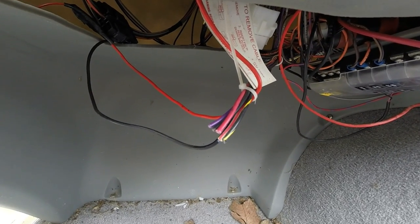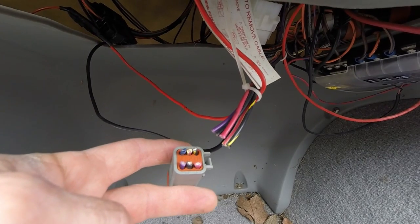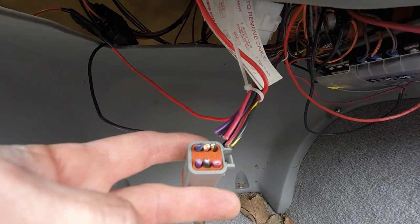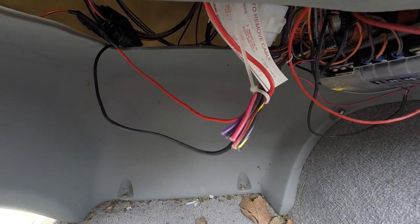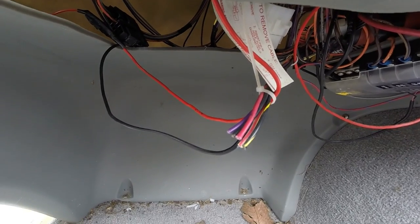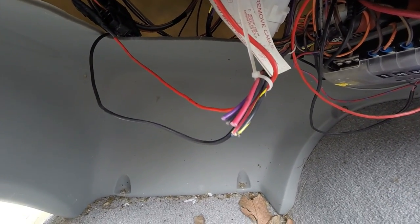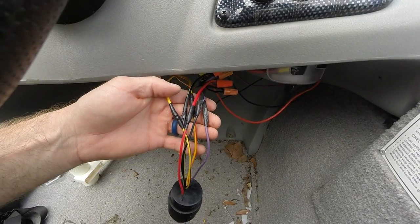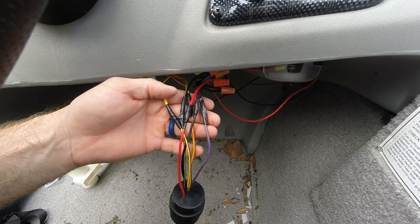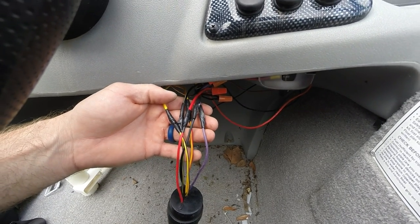I removed the old one and cut it. Before you go cutting wires, please disconnect all your batteries — just to be safe and smart. Safety first. Now I'm going to peel these back and splice everything together. Now that I've spliced all my wires together, I'm ready to install the ignition switch back into its original position.